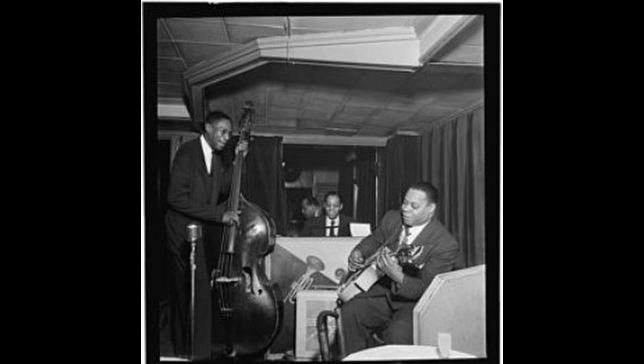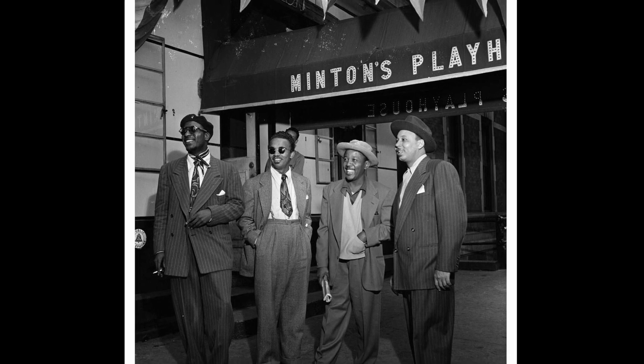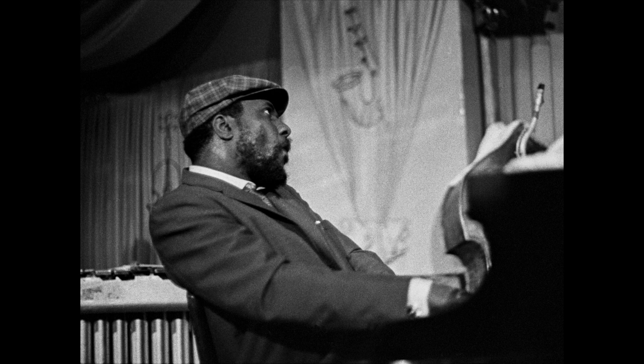His complete mastery of the instrument came as a result of practicing between 11 and 15 hours every day. When he decided to move to New York City, he encountered other adventurous musicians exploring new ways to improvise, including Dizzy Gillespie, Thelonious Monk, Max Roach, Charlie Christian, and Bud Powell.